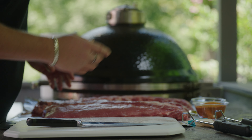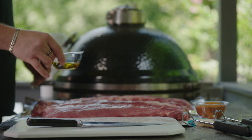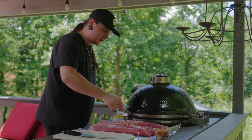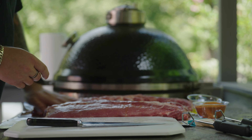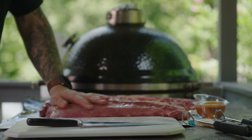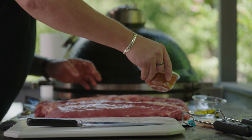Now we're gonna get to seasoning these things. Some people like to use mustard as a binder, some people use olive oil, apple juice — there's all kinds of options. That's the fun part about cooking ribs: you kind of make it your own. I like to use olive oil for this infusion on these ribs. Once you get that on there, rub them down, get that olive oil all in there, and then we're gonna do a nice hefty coat of some secret seasoning.